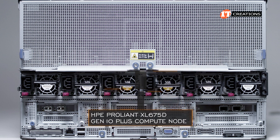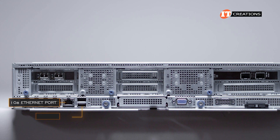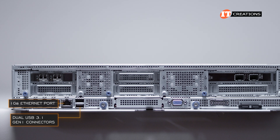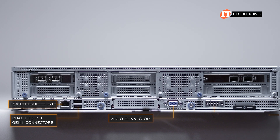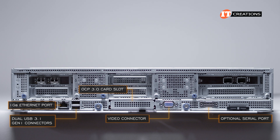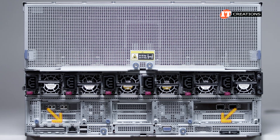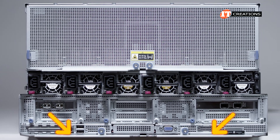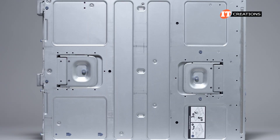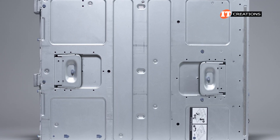Below all of that is the HPE ProLiant XL 675D Gen 10 Plus Compute Node. Starting on the left: a one gigabit ethernet port with dual USB 3.1 Gen1 connectors, a video connector, and an optional serial port. There's also an OCP 3.0 card slot right in the middle of the chassis, which in this case is used for a pass-through module. Using the levers to pull the compute module out, you can see the two release levers on the top of the unit.